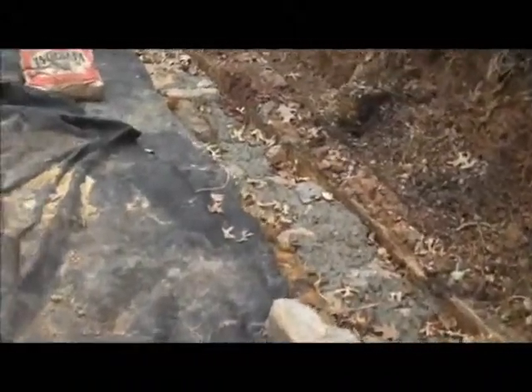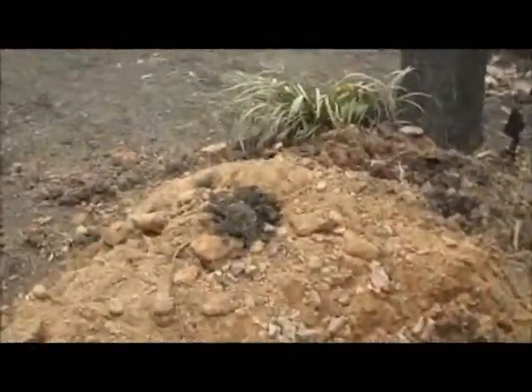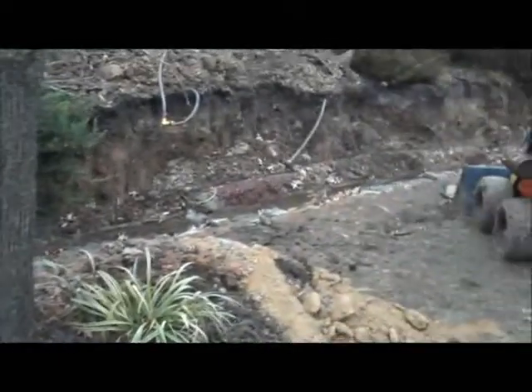We'll be back tomorrow and the guys will be done with the base and you should start to see the wall come together. What we're going to do tomorrow is add the drainage behind the wall and tie in with an existing pipe below grade in this area over here. We'll be back tomorrow with another update. See ya!